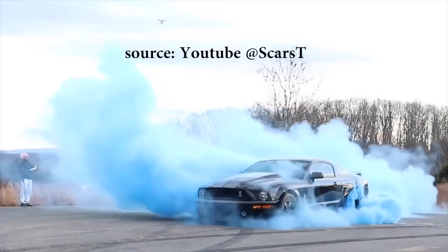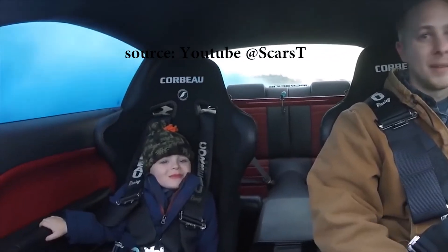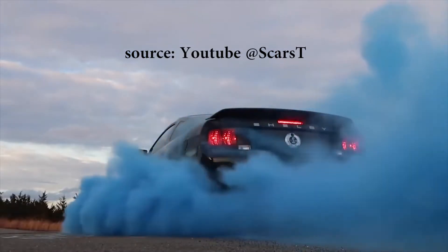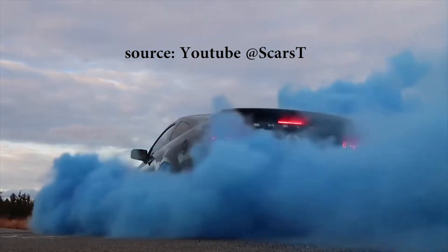Hey guys, so these days gender reveals are all the rage. But what happens if you don't have two or three hundred dollars to buy burnout tires? Find out how you can still do your gender reveal like a real car guy, but on a budget.